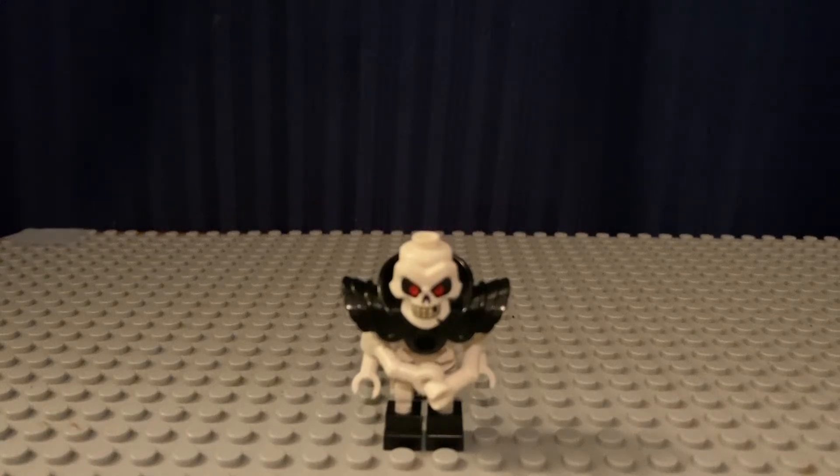Hello everybody, Wolfpack Productions here today with a brand new custom minifigure. Here today I have my custom Lego Ninjago Samukai from the pilot season.